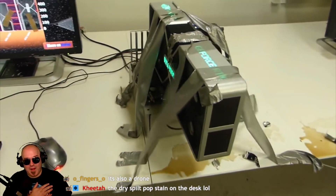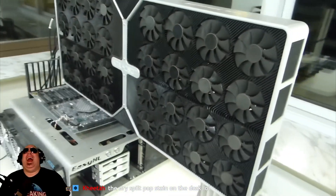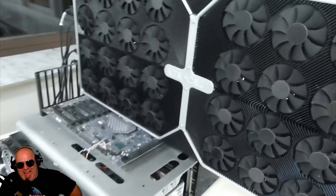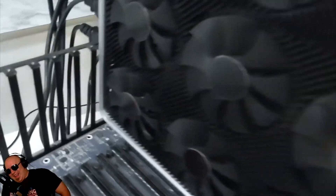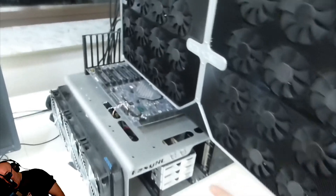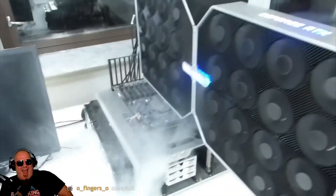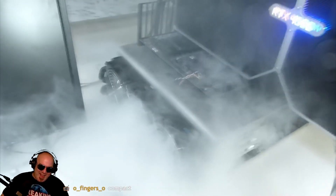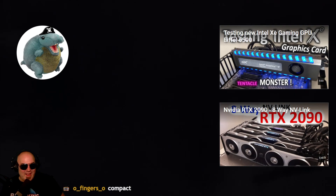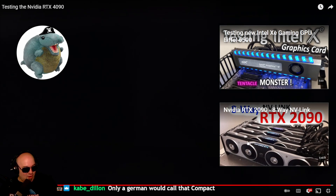So yeah, it's a beast of a card — but of course nothing compared to this over here: the NVIDIA RTX 4090 Ti. It's the flagship, and this card has eight DPUs in SLI but only takes up four PCIe slots, so it's a compact card. Let's turn it on. Well, I guess that's it for this video — I hope you enjoyed it, please like and subscribe, and have a nice day!